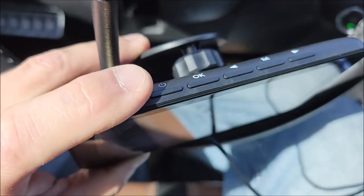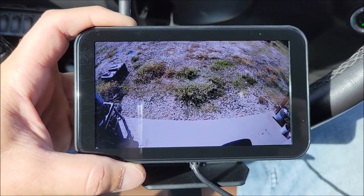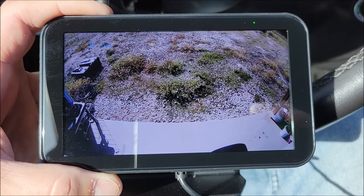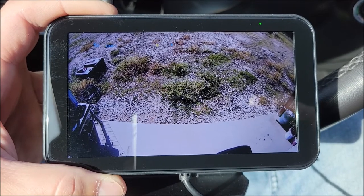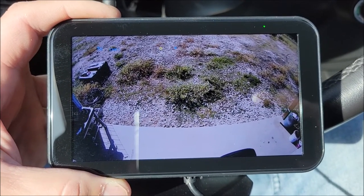There are buttons on top that let you go through the different options, and there are many different options you can go through — please read the manual for all of that. It'll be too long to go through all the options in this video, but I definitely recommend checking this out. If you need a backup camera or a rear view camera for your RV, I don't see how you can go wrong with this system. It's been very nice.